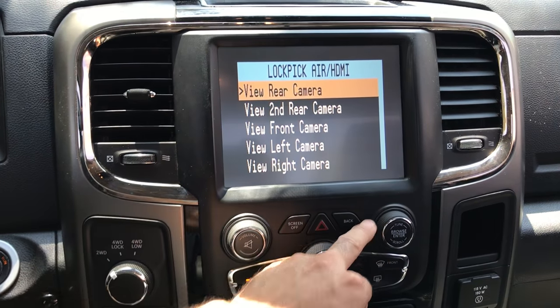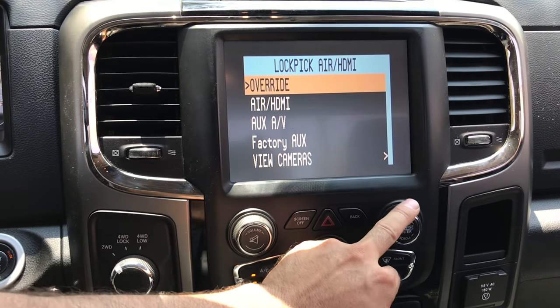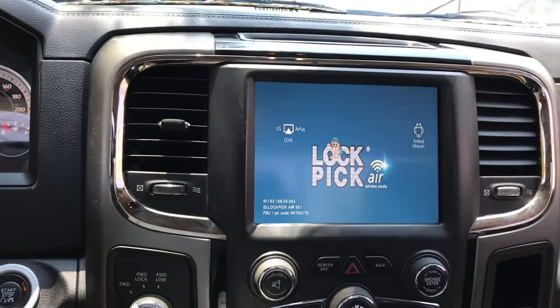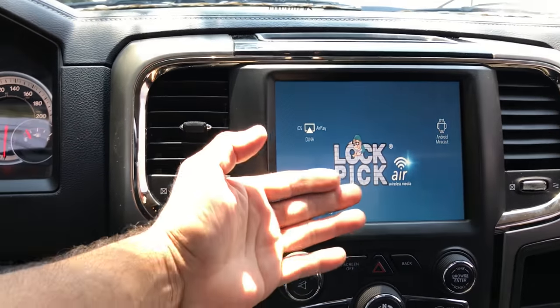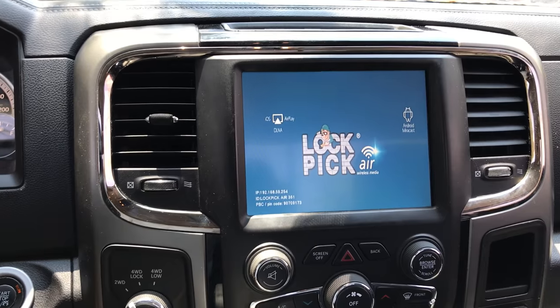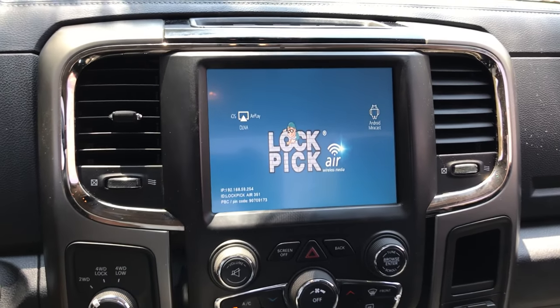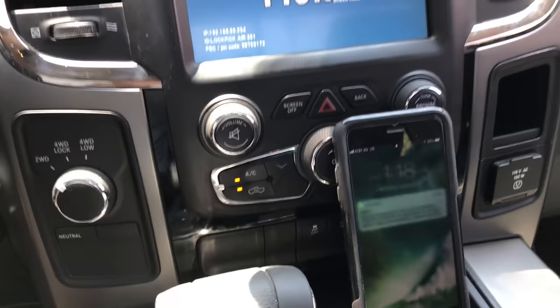Then we have the UConnect Air functionality, which supports CarPlay and Android Auto. This UConnect Air V2 will actually allow you to pair your phone and mirror your phone, whether it's an Android or an iPhone — it'll work with both systems. We're going to demonstrate that in a moment.